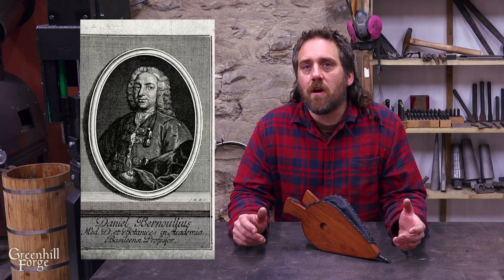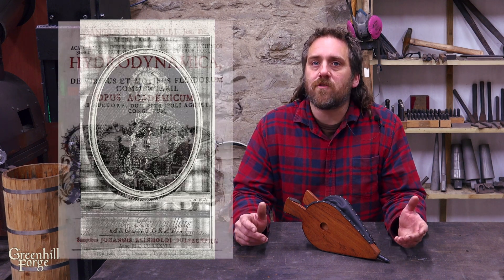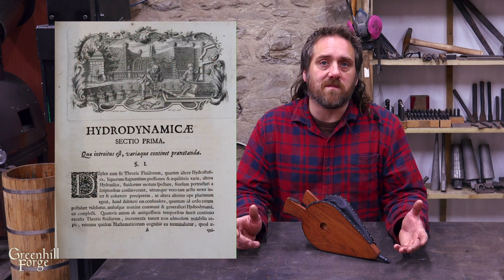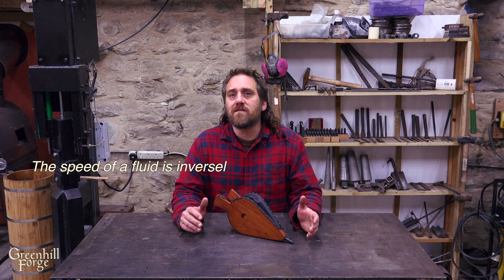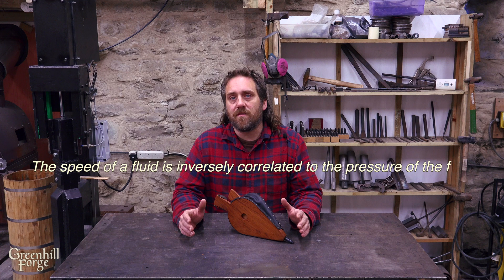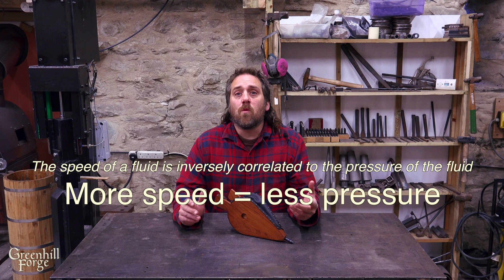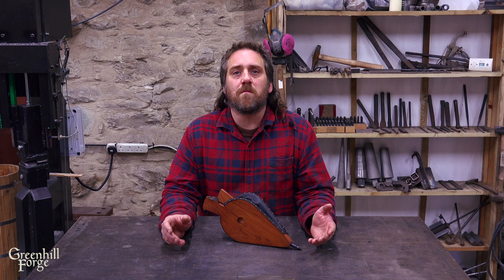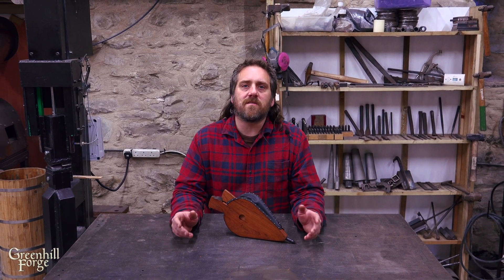In the early 1700s, there was a physicist and mathematician named Daniel Bernoulli, and he put out a book called Hydrodynamica. In this book he describes a principle that comes to be named the Bernoulli effect or the Bernoulli principle. Essentially, what it describes is that the speed of a fluid is inversely correlated to the pressure of the fluid — so the faster a fluid is moving, the less pressure it has. And in this discussion, we're considering air a fluid. This principle can be seen in things all around us, from airplane wings and birds flying to wind turbines, venturi effects, carburetors — there are tons of pieces of modern technology that rely upon it.